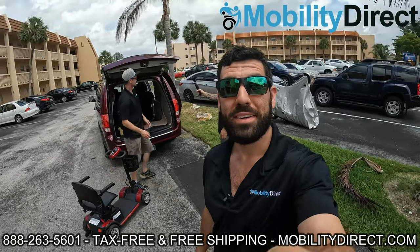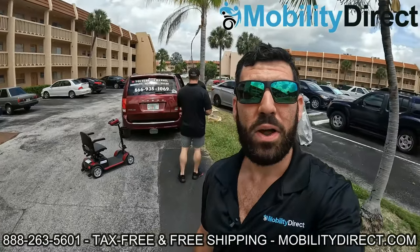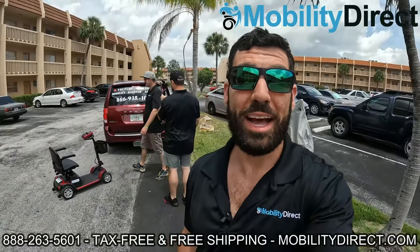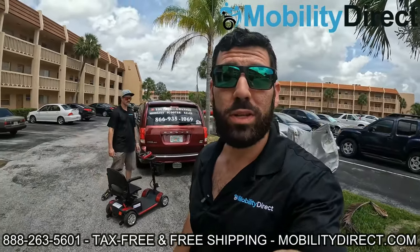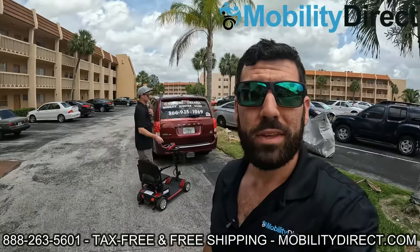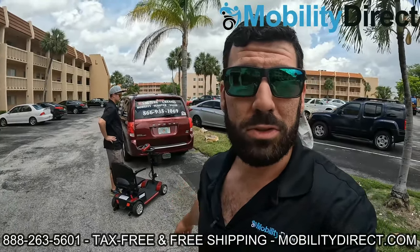All right, we're here. We're pulling up to the lucky winner's apartment building, and we're going to bring the scooter up to her door and get the reaction on video. I'm pretty excited — we're giving away a mobility scooter to someone that truly needs it. We're going to go up the elevator; it's on the third floor, and we're going to present this custom scooter to the winner.